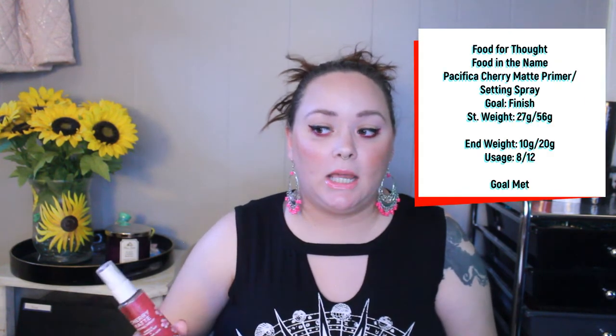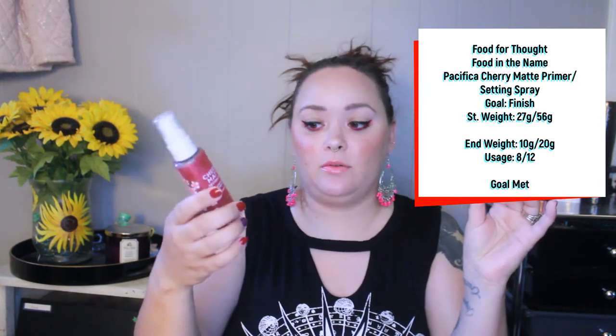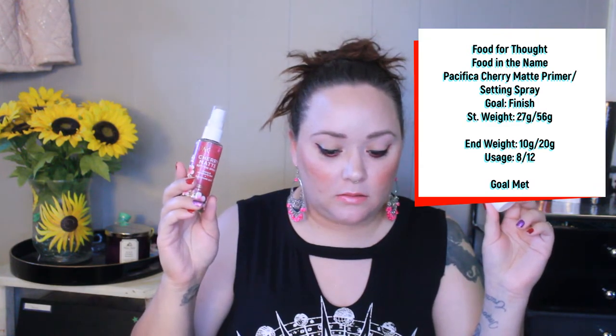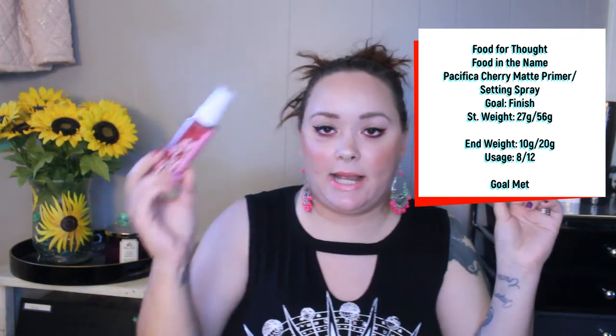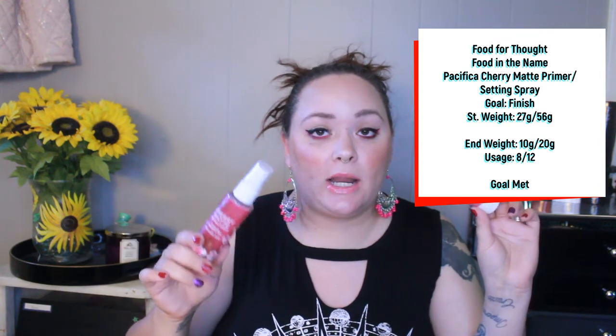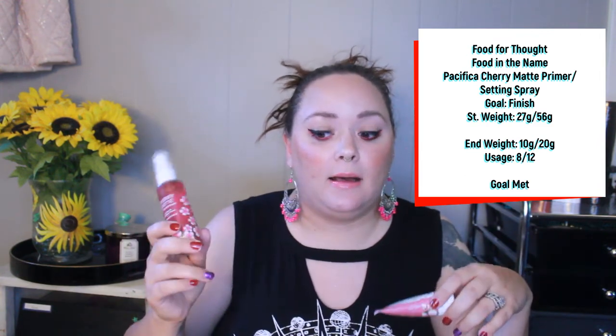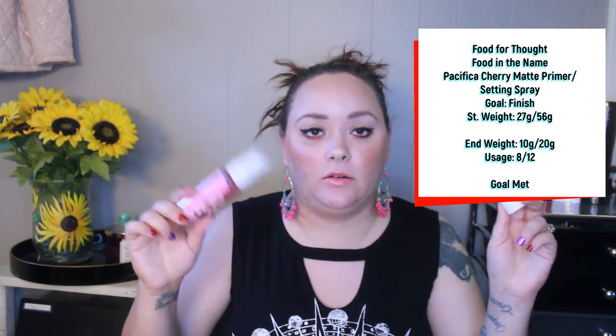The next products are the Pacifica Cherry Primer and Pacifica Cherry Setting Spray. My goal was to finish both and I have finished both. I used the liner seven times, the primer eight times to finish it, and the setting spray 12 times to finish. I did reapply the setting spray throughout the day — I took it with me when wearing it — but I did not count reapplications. The days I wore it I did reapply, so it went by a little faster.